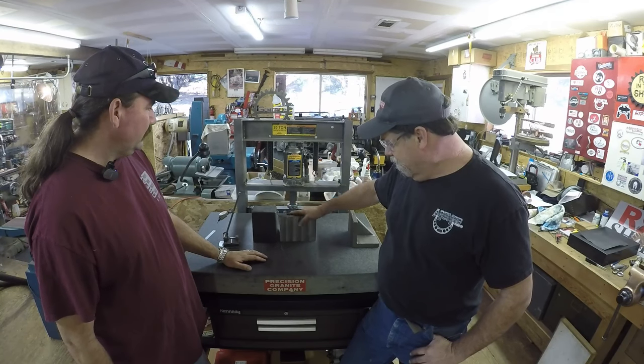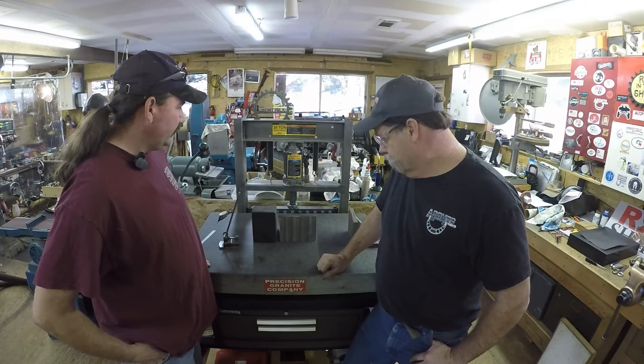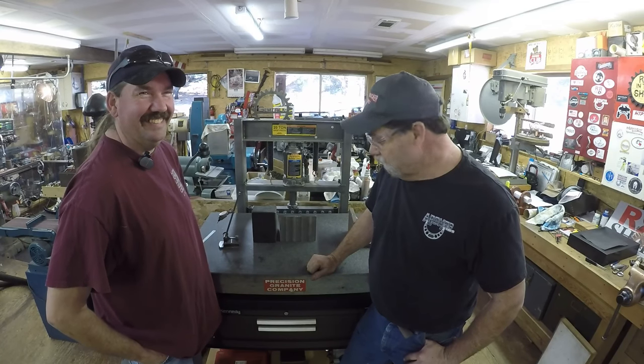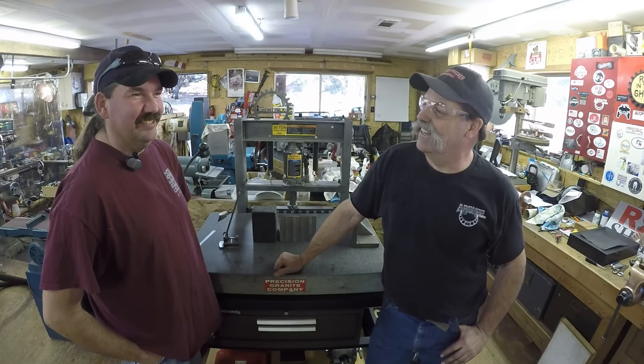We're going to mill the rest and hit the edges, and we're probably going to match pair them as far as their heights go when we do the edges. Make sure you're watching Chris's channel, he does some good stuff. He's got a mill that's over 100 years old, and his newest machine is from 1957. I was born in '56 so that's 58 years - I found a contemporary for my equipment.